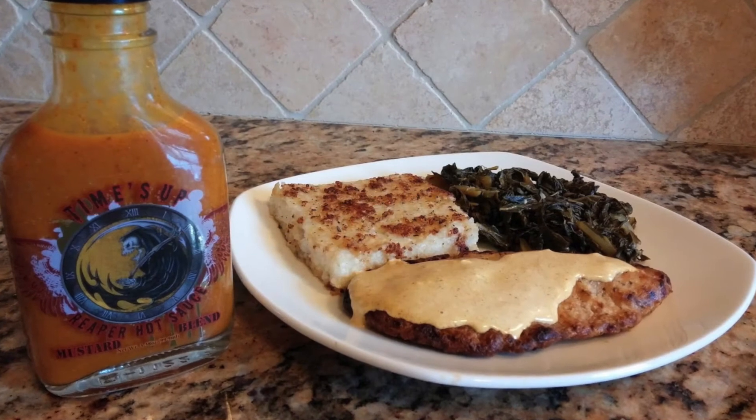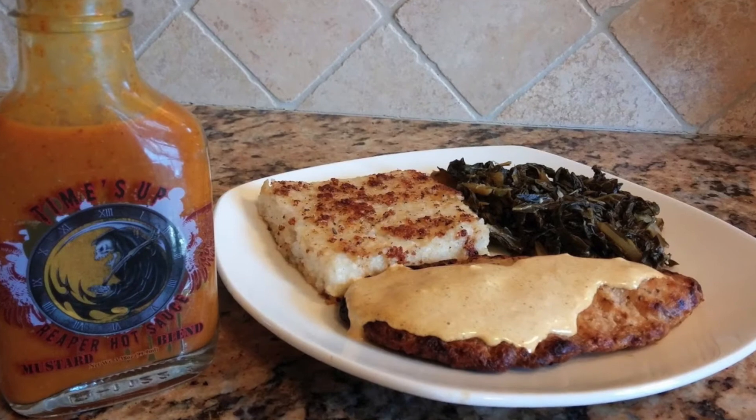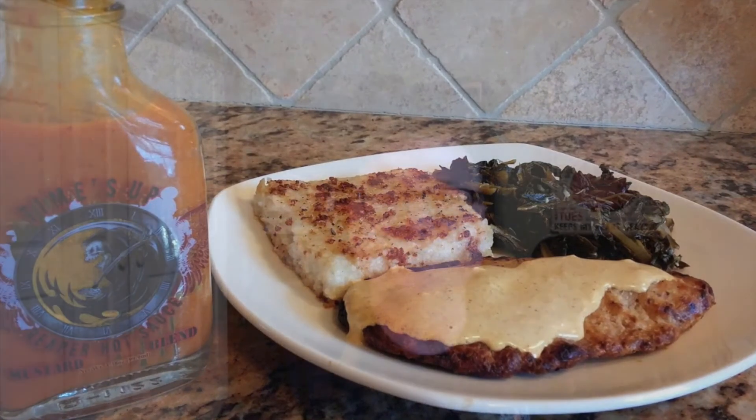Let me show you what I did with this. I just love a mustard sauce on fish, so here's a picture of some fried tilapia. I made a mustard sauce using just this and some mayonnaise, poured that on top of the fried tilapia. There it is with a fried grit cake and some collard greens as well, and that was just amazing. I love a good mustard sauce mixed in with other sauces like that, or you could just put this straight on some rice and beans.